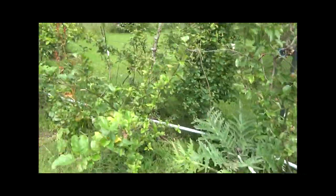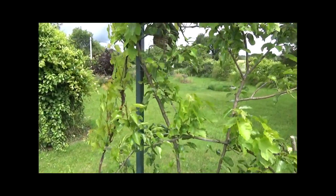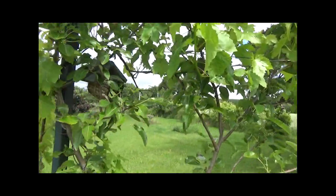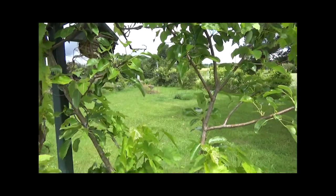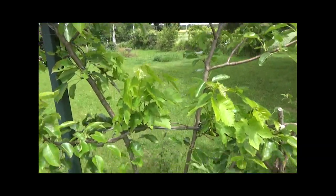Et là, on va voir le poirier Saint-Côte-Napoléon. C'est une variété de poires belges que j'ai récupérées en 2012 ou 2013. Et là, elles font leur première poire cette année. Donc j'avais fait un diaporama sur la plantation de cette haie en 2013, et c'est un des premiers arbres que j'ai planté.